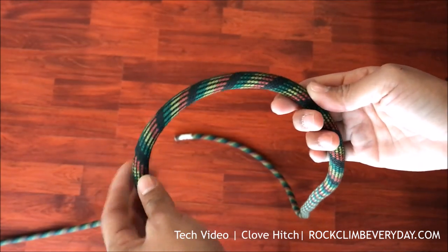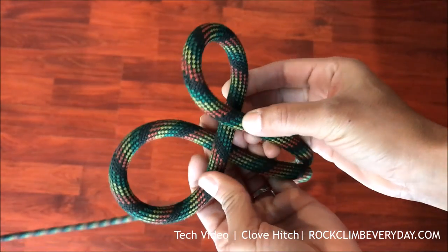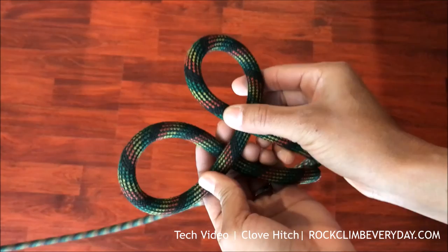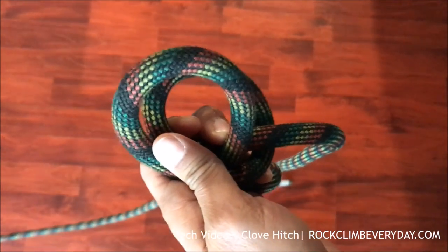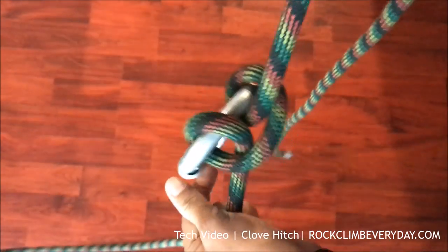I'm going to demonstrate the clove hitch. You take a bite of rope, make a loop, make another loop both counterclockwise. Do it again — one loop counterclockwise, another loop counterclockwise — and the second loop goes behind the first. Then put it in your carabiner and tighten it.